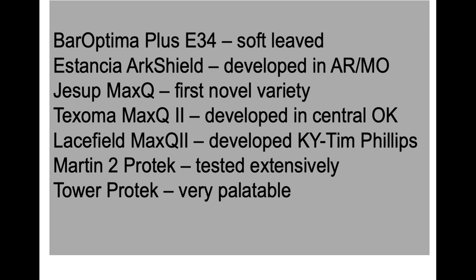The Bar Optima is a soft-leaf type, typically more desired by animals, but you've got to be careful they don't eat it into the ground. Astantia was developed in Arkansas and Missouri — we've had it in a number of tests. Gary's already mentioned Jessup Max-Q, the first novel variety. Texoma was developed in central Oklahoma, so we feel confident it has improved drought tolerance. Lacefield Max-Q2 was developed in Kentucky by Tim Phillips, so we feel very confident about its adaptability. Martin 2 Protech we've tested extensively and it has done well. We really have many good choices with the novel fescues.